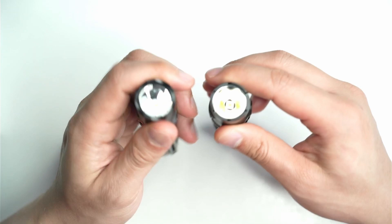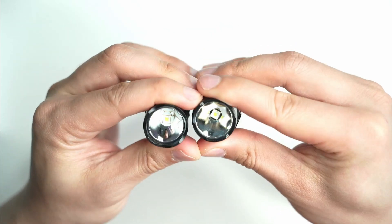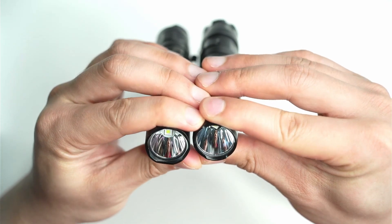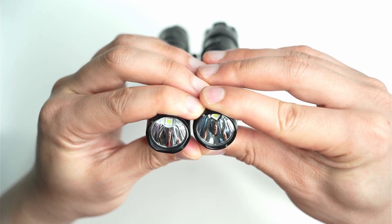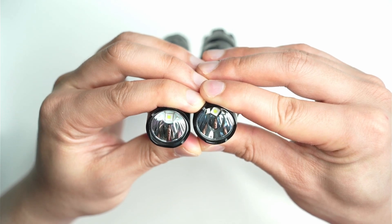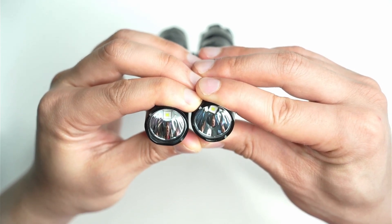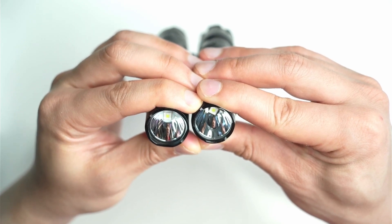Underneath the lens, or the head of the LEDs, here you can see them both. SFT40 for both of them, very similar diameter in terms of the reflectors. I think the MH12SE might just have a little bit more width to it, but I can definitely tell with the MH12SE that the emitter sits lower down, so the actual reflector is deeper.